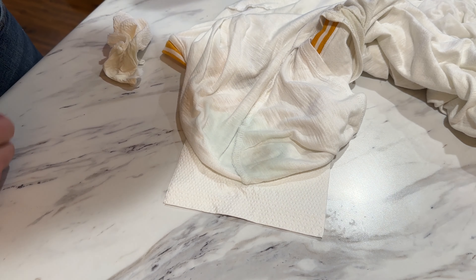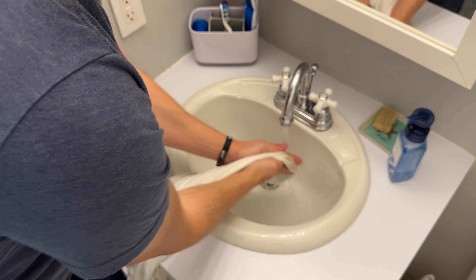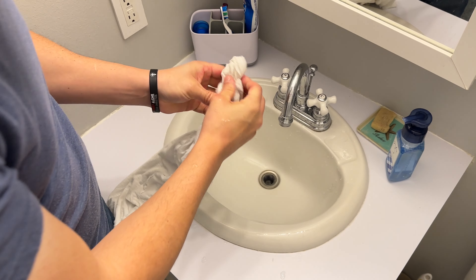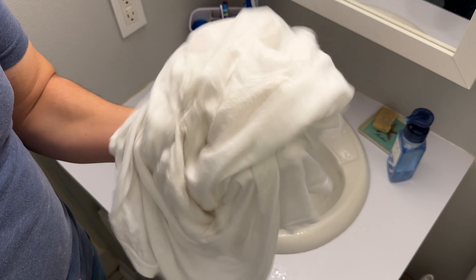What I'll do is let this sit 10 minutes, then we'll rinse it off with cold water in the sink. Remember, always cold water with protein-based stains. Moment of truth — gone. Now just launder your item as you normally would. And that is how to remove blood stains from your clothes.